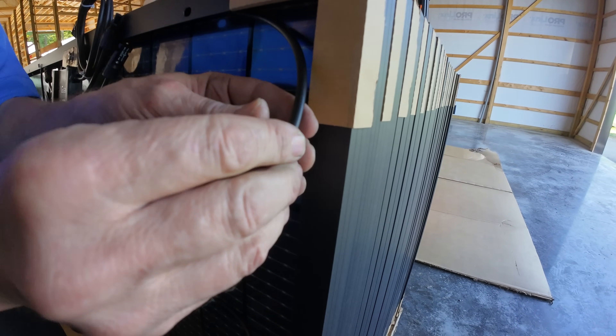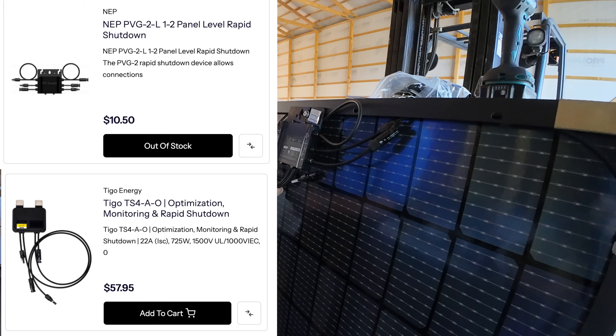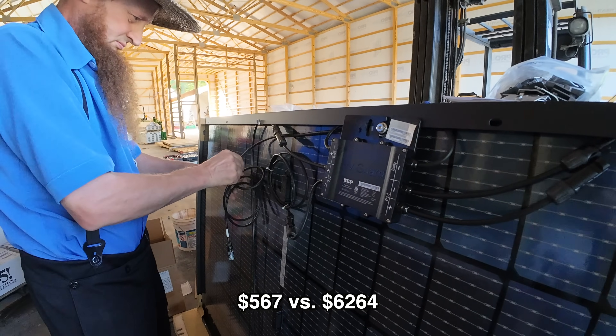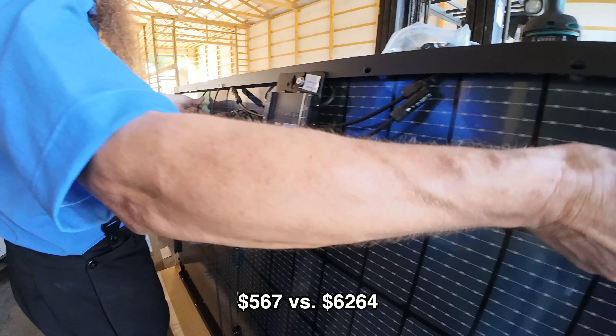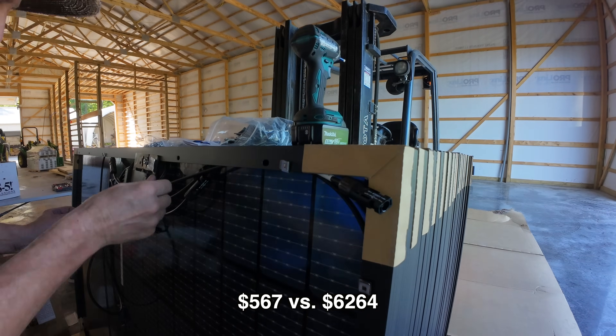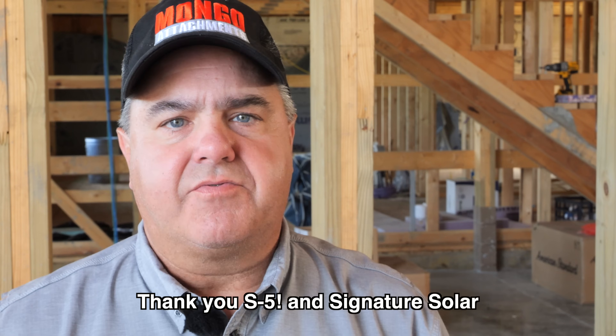I chose this because of the price — $10.50 for two panels versus, I believe, $58 per panel for the optimizer and rapid shutdown combined in a single module. At 108 panels that would have cost around $6,000-$7,000, whereas this was about $10 for two panels — so $500 or $600 total. In transparency, both S5 and Signature Solar have discounted their prices to me. I didn't get this stuff free, but I got a discounted purchase price from both of them — only after I reached out and said I'm going to be using your product either way. We have links to the S5 product at signaturesolar.com.